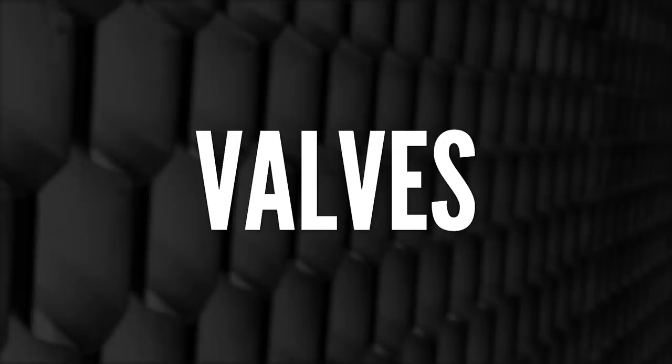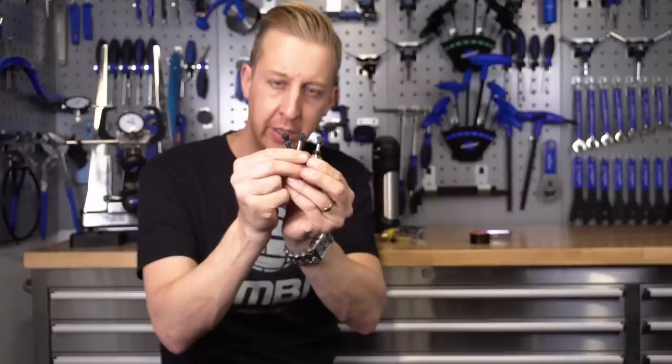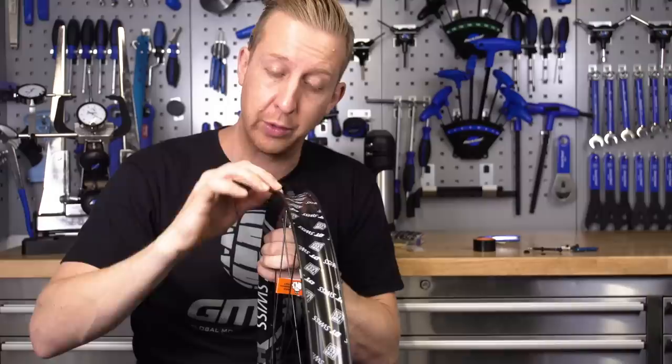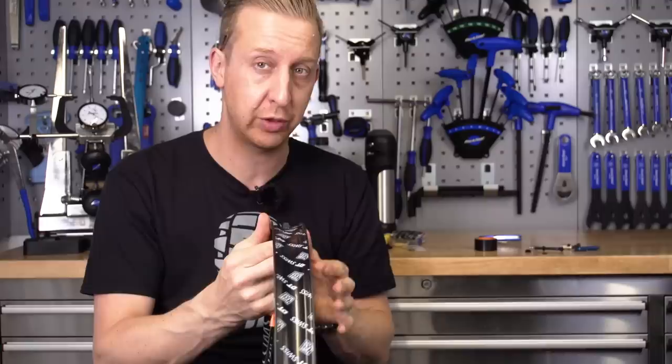Next up, you're gonna need to select some decent quality valves that fit your rims correctly. If you're buying a tubeless conversion kit, it will come with tape, sealant, and valves. If you're converting something yourself, you're gonna need to select the correct ones to suit your rims. Notice these three valves are all slightly different shapes at the top — that's so they can fit different style profile rims. Take note of the profile of the inside of your rim and make sure you select the appropriate valve. You want the best possible seal, because valves can leak, and if that happens you will gradually lose pressure over time.